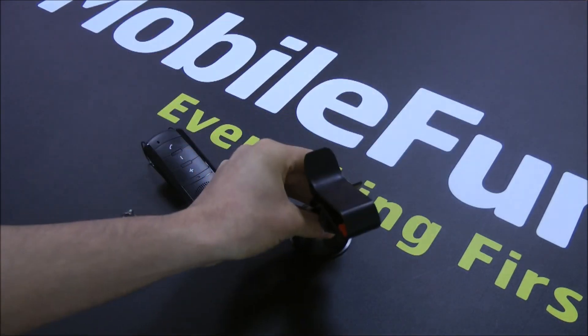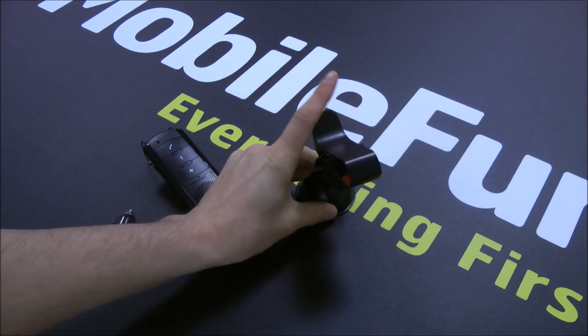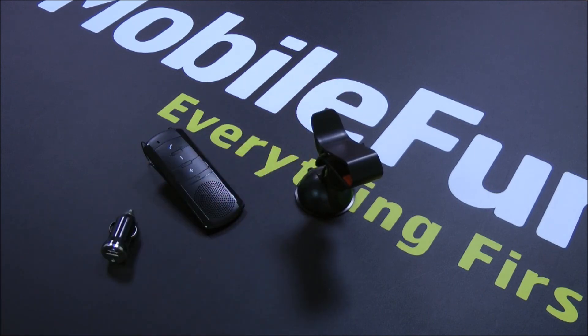So that's everything that you could possibly need for your car in order to use your smartphone in it. That's the 3-in-1 Car Holder, Charging and Bluetooth Speaker Kit, available now at Mobile Fun.